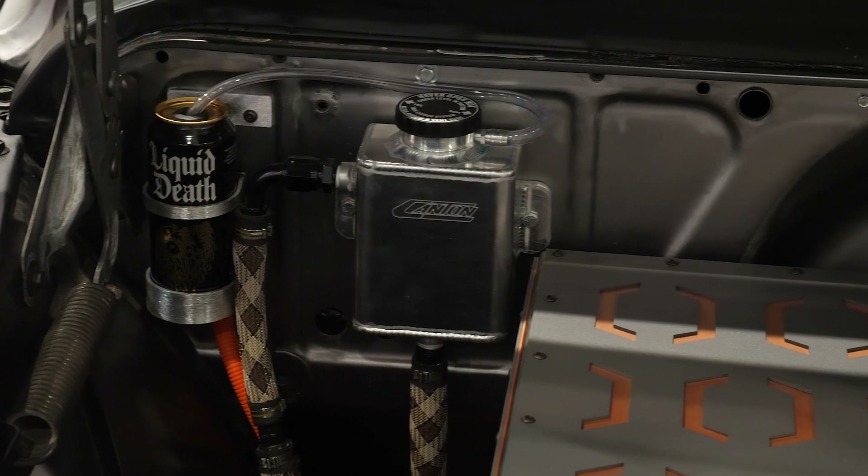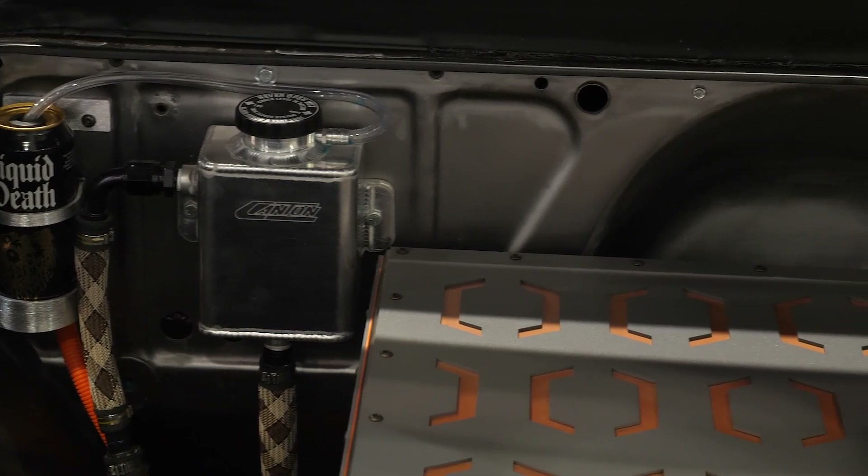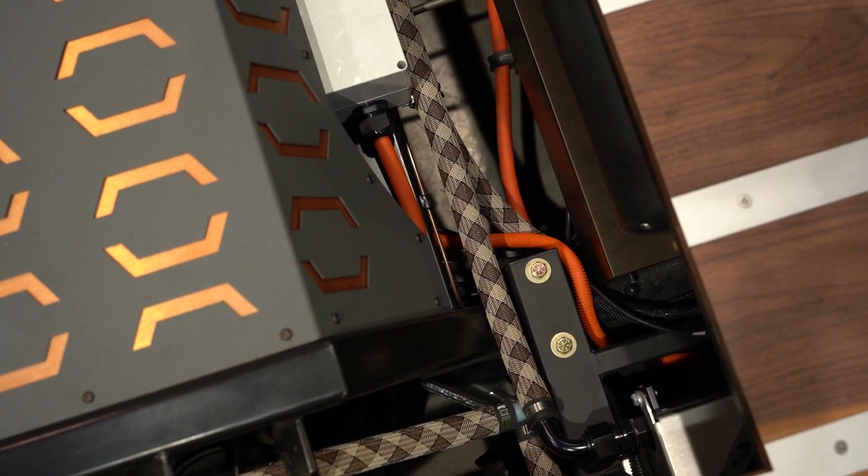Who supplies that system? The charger and DC-to-DC are one unit from a company called Stealth EV. It's a 6.6 kilowatt charger, liquid cooled. The DC-to-DC portion is about 1.5 kilowatt and outputs around 100 amps, which keeps everything charged on the 12 volt side really nicely. I noticed a water pump with some lines up front — is that for cooling? The pump up front cools the battery system and the charging system simultaneously, and then we've got a pump in the back that keeps the motor cool as well.